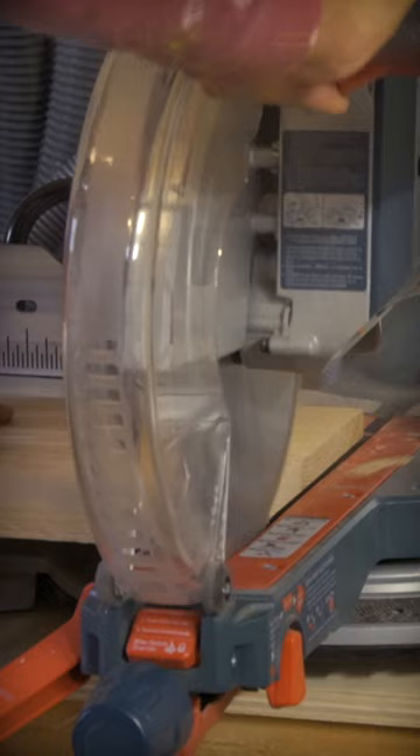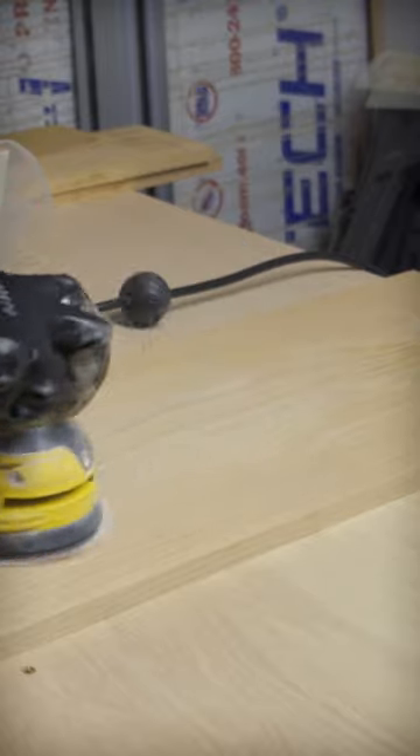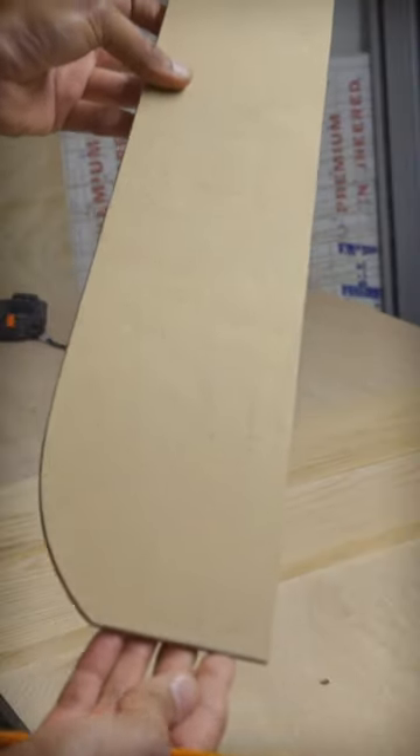I'm going to be making a pedestal accent table to use as a plant stand. In order to match the shape on all sides of the table, I made a template out of some scrap MDF.